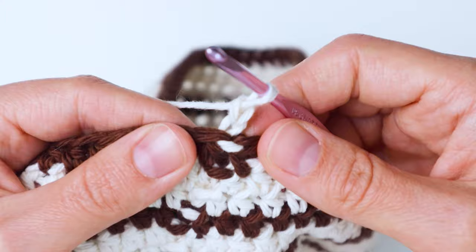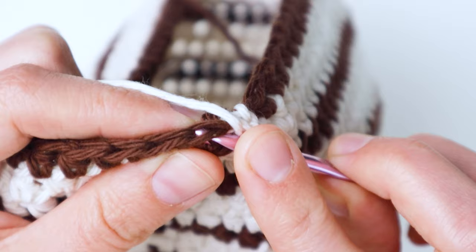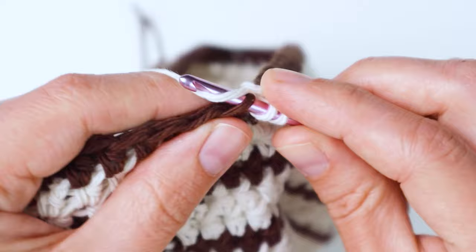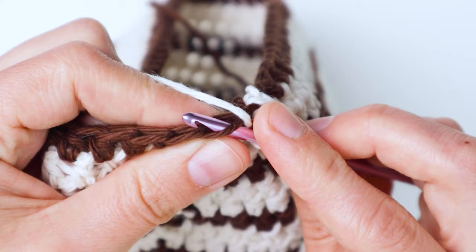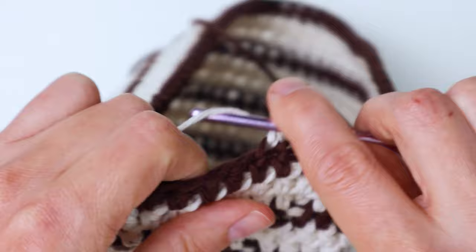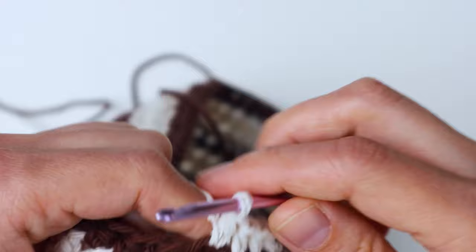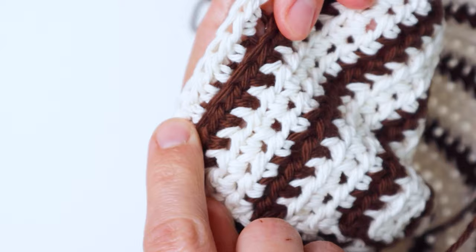For this next round we're going to work in the front loop only. Insert your hook into just that front loop instead of both loops and make your half double crochet. For this whole row we're working front loops only. In this row we're also going to do an increase — seven half double crochets and then increase in the eighth stitch — repeat that around. Working in the front loop only for this round helps your brim flare out a little bit.